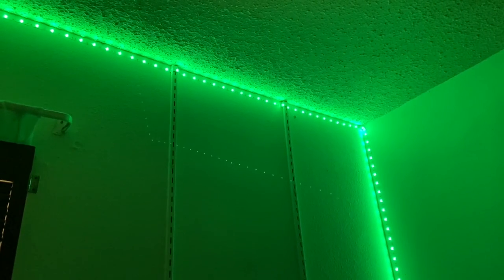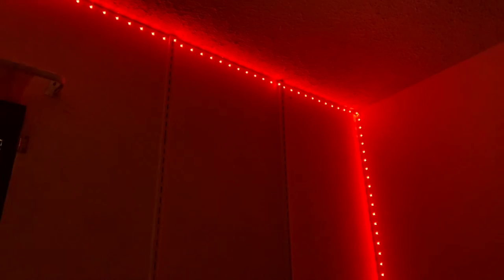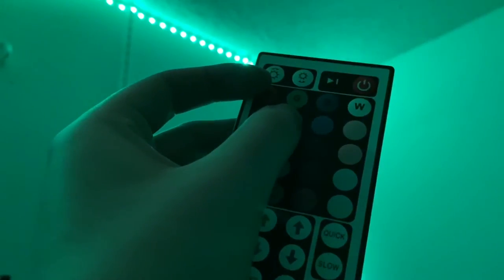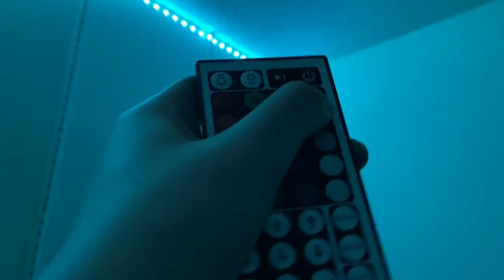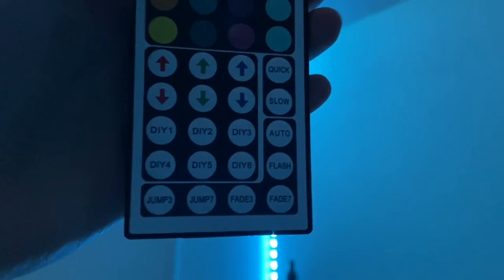Whoa, that is super red! Let me try green and some of the other colors. So what you do is click on the primary color like red, and then in the row underneath you can pick whichever shade — oh my gosh, that's such a pretty teal. Let me try the warm whites — that's super bright white. Oh, that's really purple!